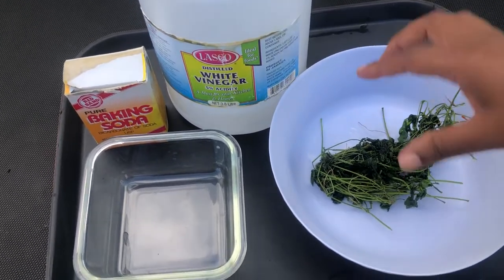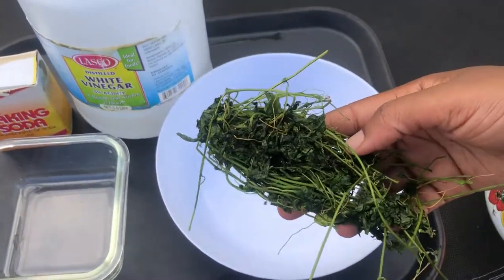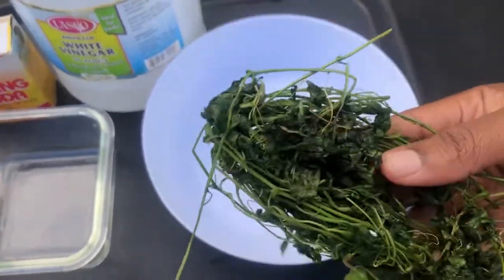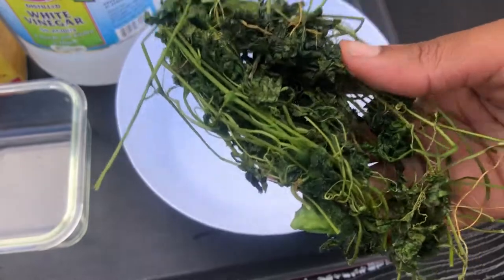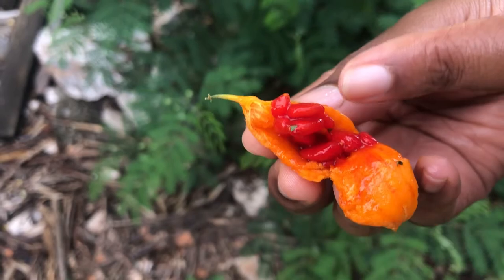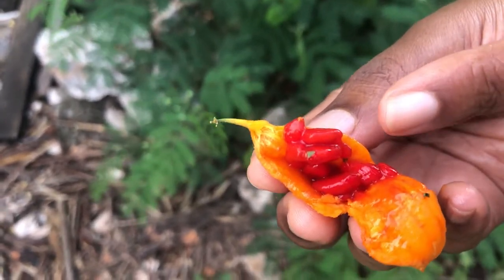I will be working with the main herb, cerise or sorosi. It's bitter to the taste when you boil it and we use it in Jamaica as a blood cleanser. This is the fruit of the cerise and these red berries inside can be eaten — they are very sweet.